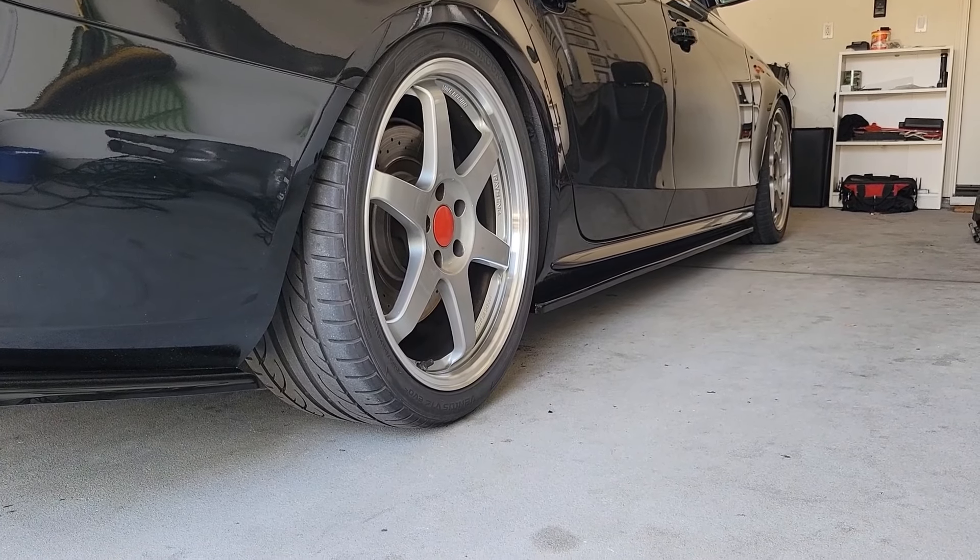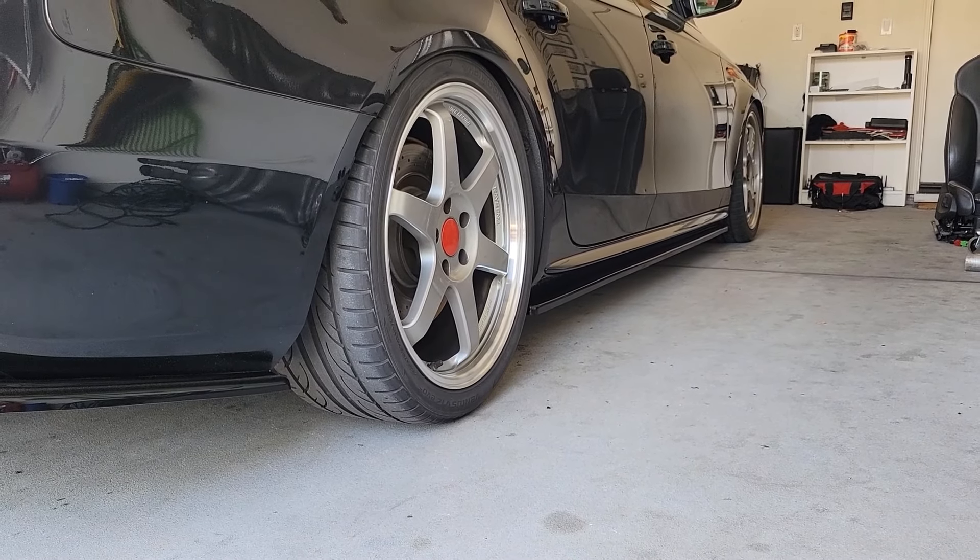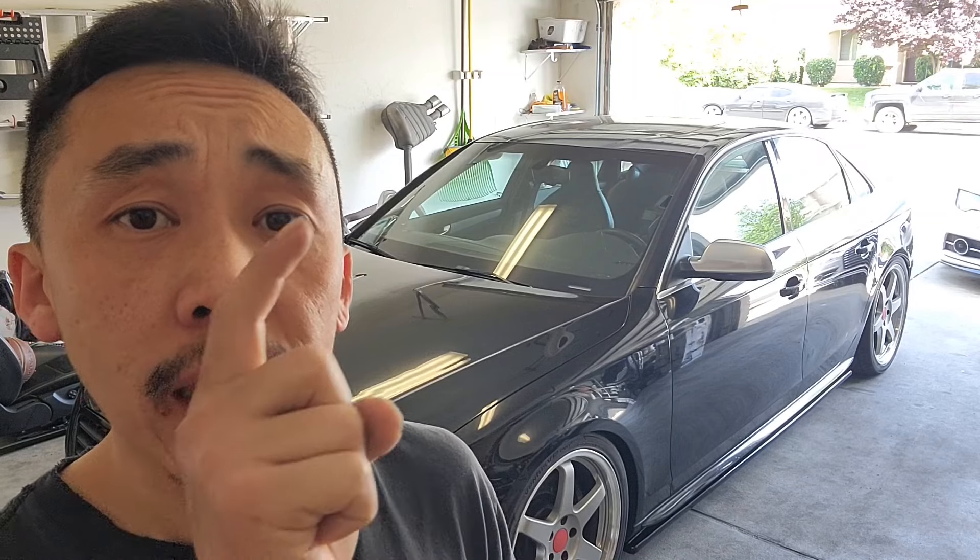Makes the car look much better and much more aggressive. If you guys have any further questions, just comment down below and I will try my best to help you out. If you guys missed the video where I installed the Maxim Design Rear Side Splitters, make sure to go check it out. And also, subscribe to my channel. Thanks.